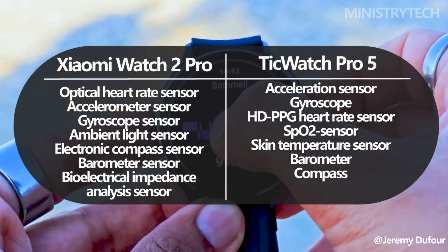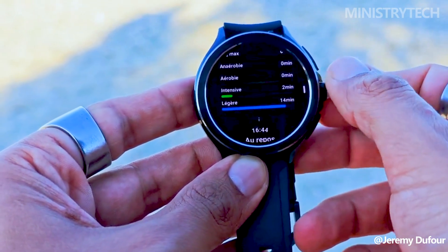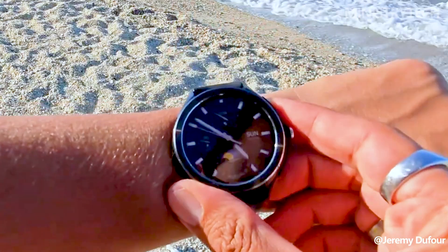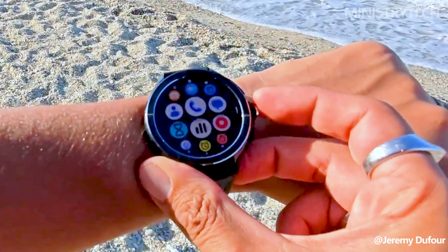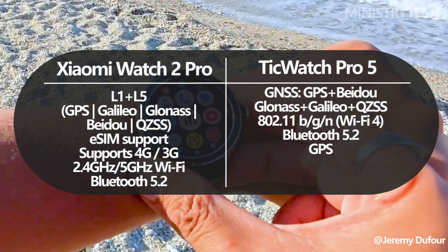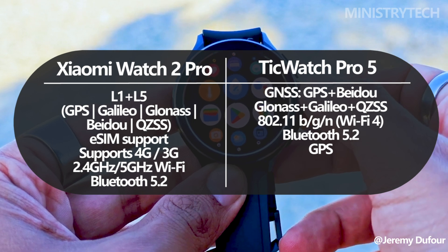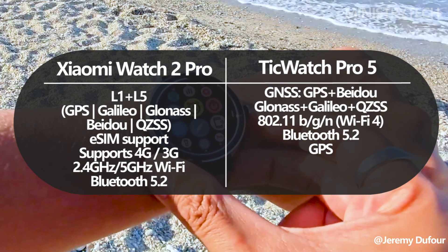The analysis of heart rate, SpO2, sleep quality, and other variables is made possible by these sensors. Additionally, Xiaomi's watch provides accuracy with dual-band GNSS, guaranteeing precise workout tracking across 150 sports modes. It also offers information on sleep patterns, assisting users in comprehending and enhancing the quality of their sleep.